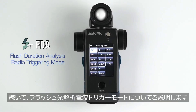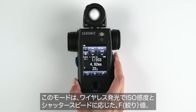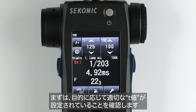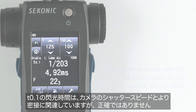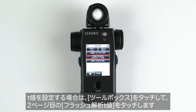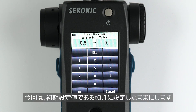Next, let's discuss the flash duration analysis radio triggering mode. This mode enables you to wirelessly trigger your Broncolor flash and measure its F-stop, flash duration time, and graph of flash waveform for input ISO sensitivity and shutter speed. First, make sure you have the proper T value set. T.1 and T.5 are most commonly referenced by lighting manufacturers. T.1 is more closely related to the shutter speed of your camera but not exact. To select your T value, go to the toolbox, go to the next page, and select Flash Duration Analysis T value — here you can select T.1 to T.9. We will keep the meter set to T.1, the default value given on select Broncolor strobes. Then select OK.